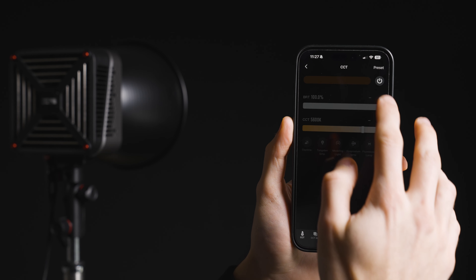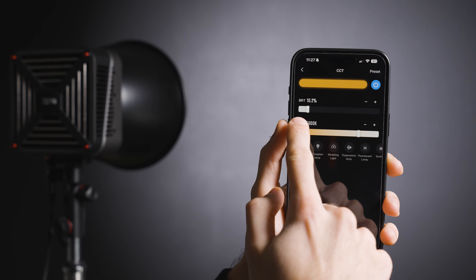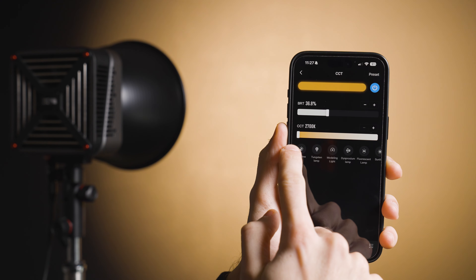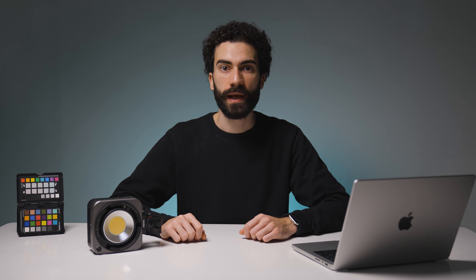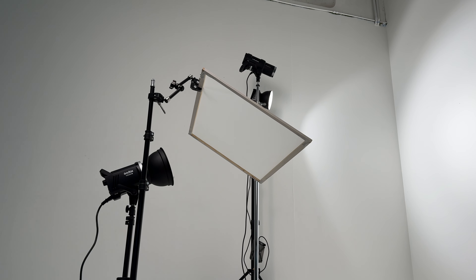It is not a real problem, as the light also allows for Bluetooth remote control. The app is very intuitive with a minimalistic look and few controls, similar to those on the light. Power can be adjusted in tenths, although I find it a bit unnecessary. I tested this light in some of my YouTube videos and on set with a model, particularly using it as a backdrop light for jewelry videos.